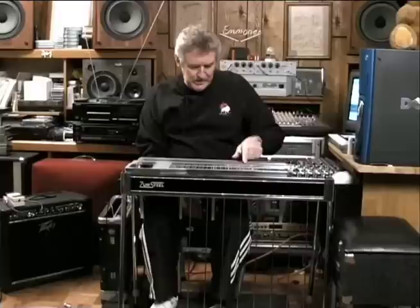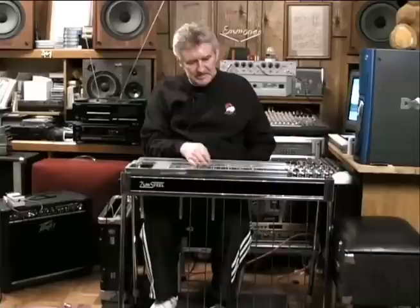Jazz chords just seem to flow out of that neck a lot easier than out of the E9. It is, for the most part, because of the range you have on it — you're able to use the bottom strings as roots, where it's difficult on the E9. You never get below a fifth on E9. It's a much higher-pitched neck.